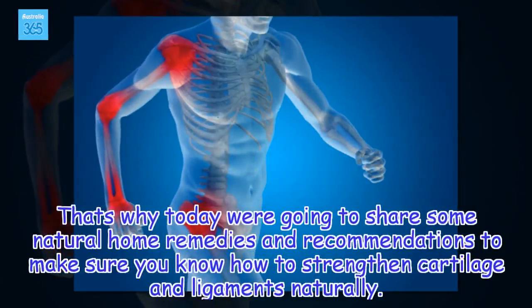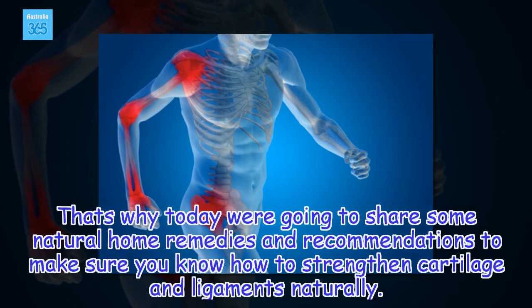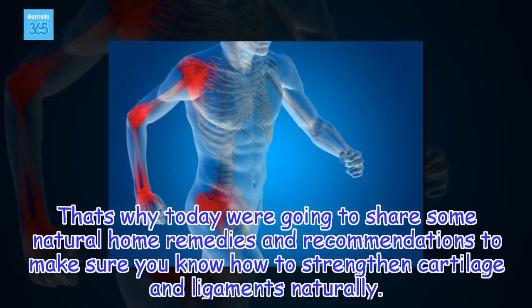That's why today we're going to share some natural home remedies and recommendations to make sure you know how to strengthen cartilage and ligaments naturally.